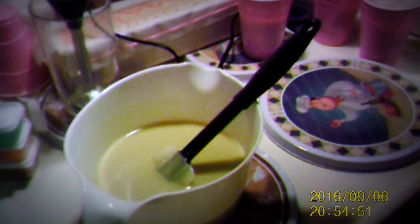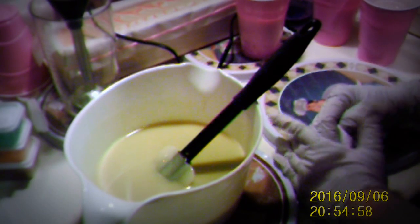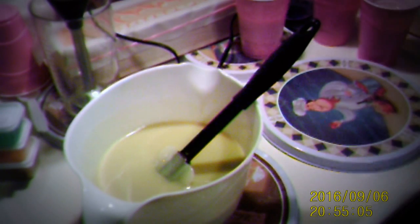Okay, that's rubbing alcohol — ninety-one percent. As soon as I get this soap done, I have to do Dina. So I need to kind of move it along.